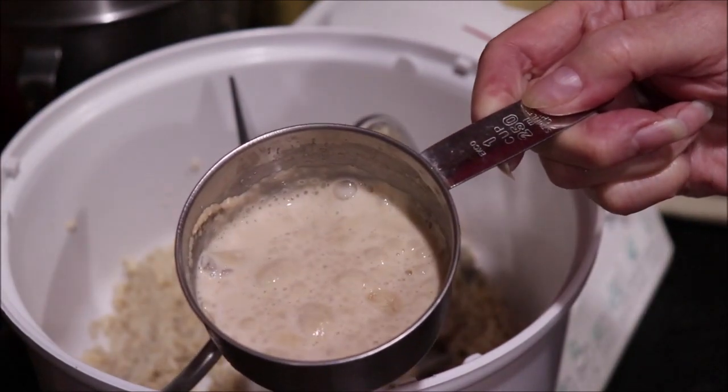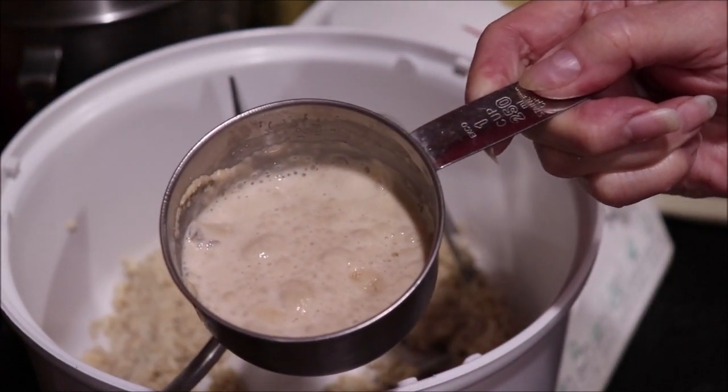I'm going to get the camera over to the mixer. Today I'm using my Bosch mixer. I don't think this is going to be a real tough dough, but when I make bread I use the Bosch because it's strong enough to handle anything. My yeast has proofed — it's bubbling and foaming a little bit.